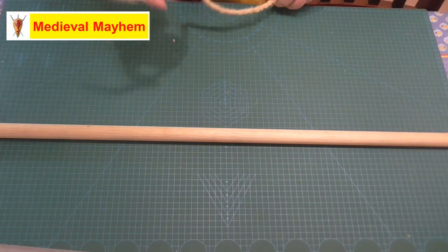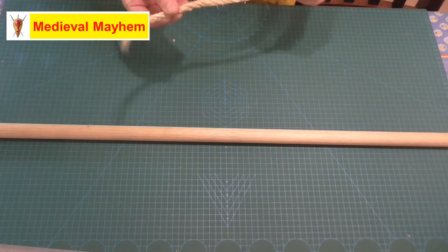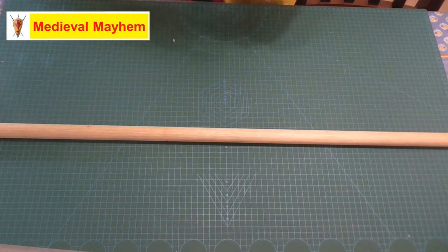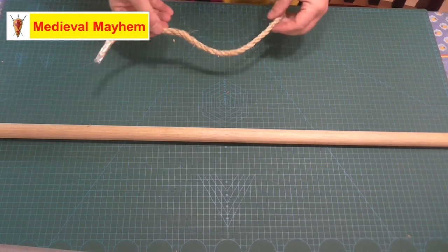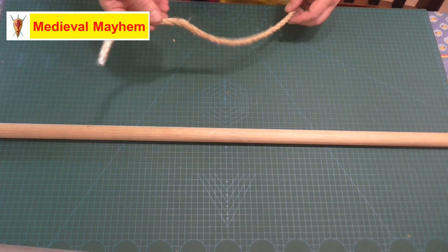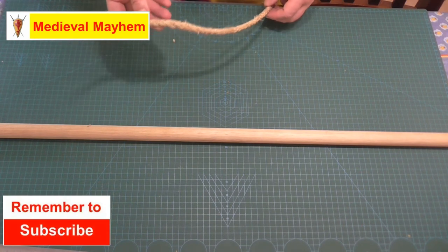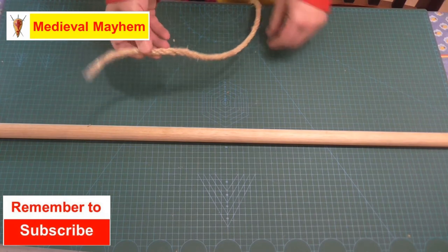So this is the running bowline knot. I like to use a really good quality natural fiber rope. You'll find the fibers actually work against each other and hold the knot in place far better than a lot of the modern cotton ropes or the synthetics like the different plastic ropes and so on. So that's my suggestion and that's what we're using today.